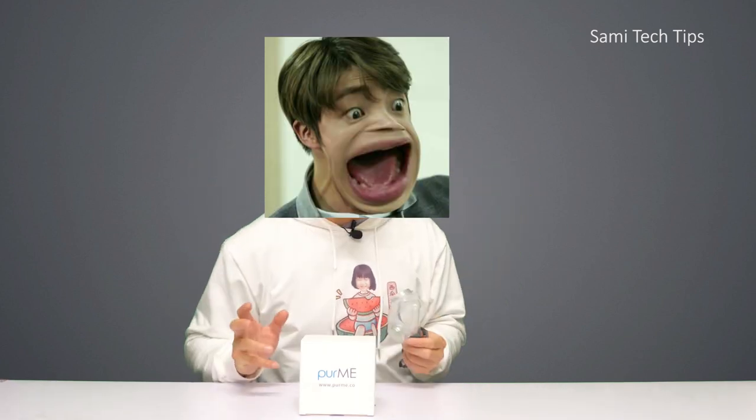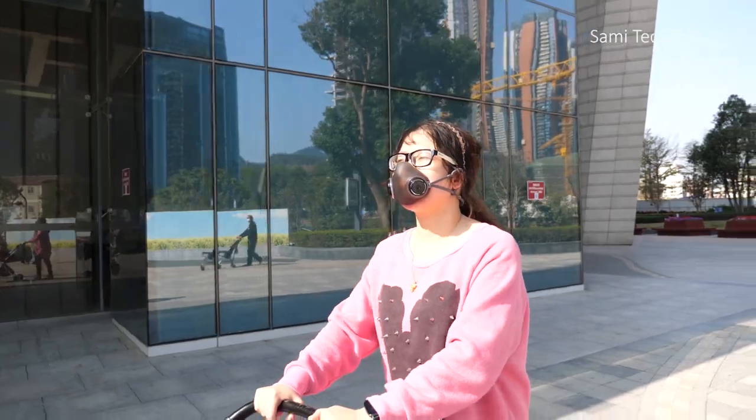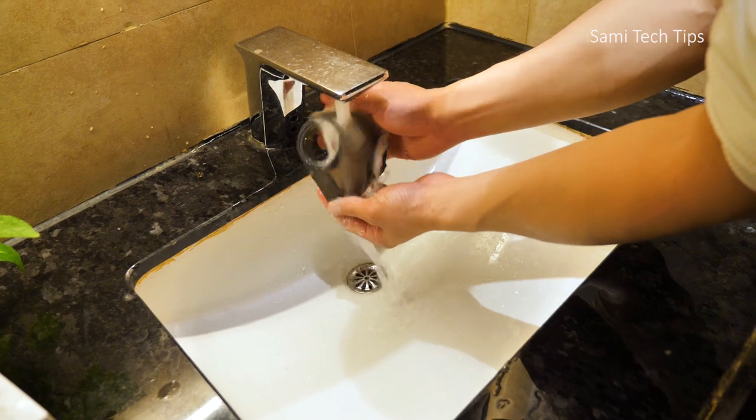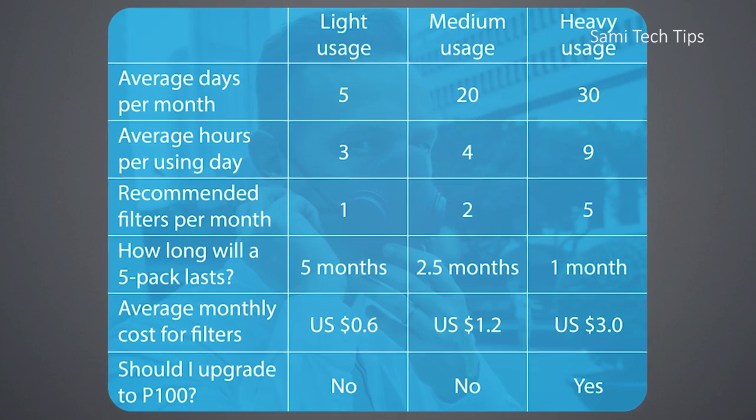Second downside is the size — I think it fits most Asians snugly, but would be difficult for those with larger faces, so better check the size before you buy. Despite those imperfections, I still recommend this mask because of its K95 filtering ability, which should be safer than most surgical masks, and it features PM2.5 filtration. Second reason is the price — since it's washable and you only need to change the N95 filters, it could save you a lot compared to normal disposable masks. Third is the comfortability — I especially like the soft material and the elastic strap design.